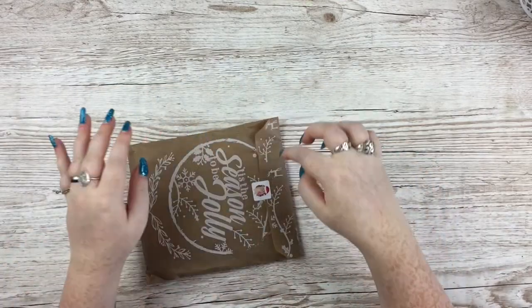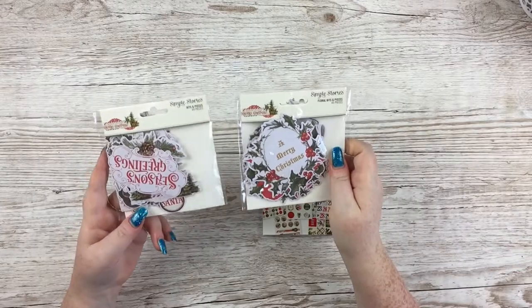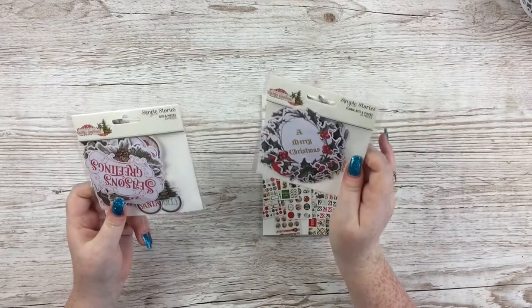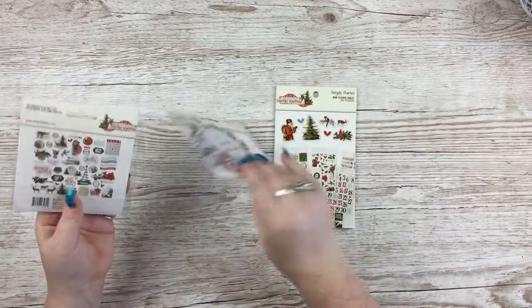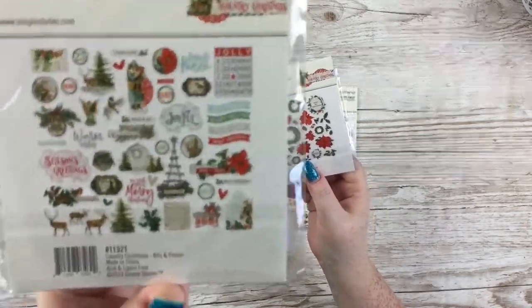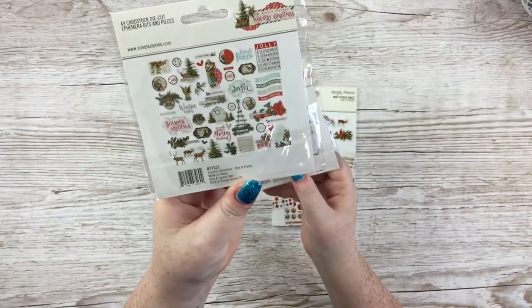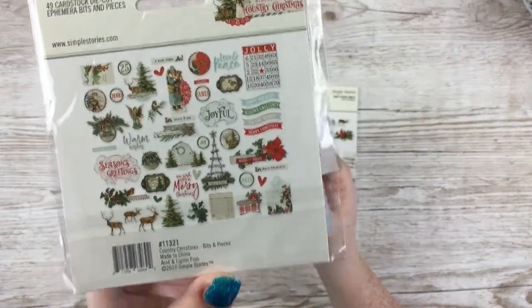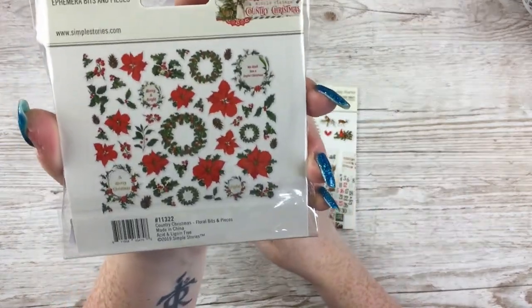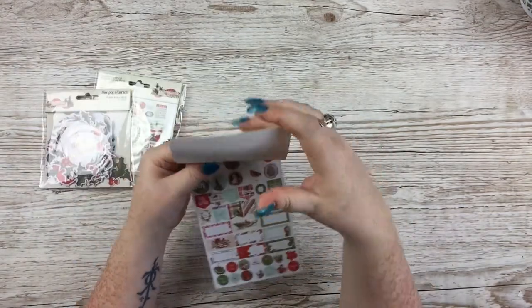Then going into the smaller bags which have the embellishments — I'll keep these for junk journaling purposes. In that bag were two ephemera packs: one that is general and one that is floral, plus a sticker tablet. I'm not going to get the ephemera packs out as it will take so long, but you can see everything on the back of these packs. There are lots of sentiments, similar to the cardstock stickers. The floral one is all wreaths, poinsettia, holly, leaves — wonderful things.